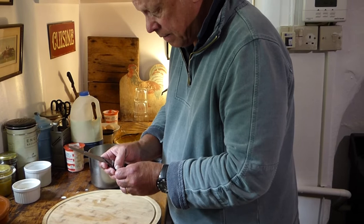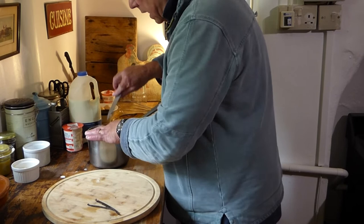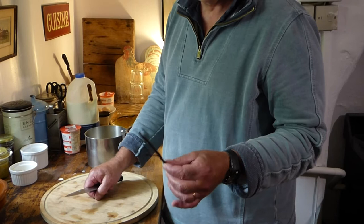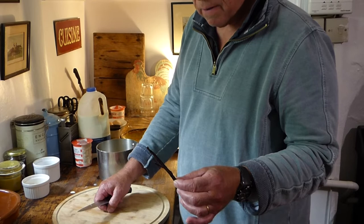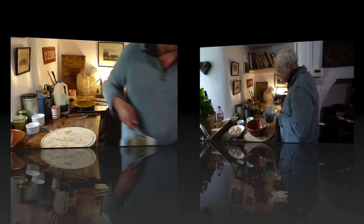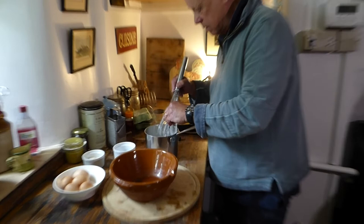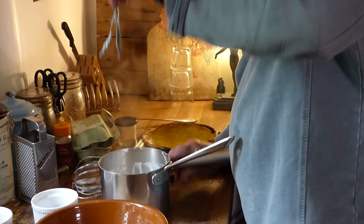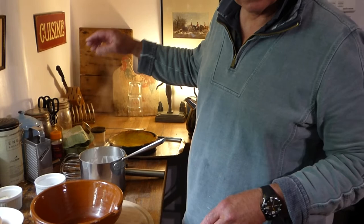Once you've split the vanilla pod and scraped out the seeds, throw the pod into the milk and cream and bring it to the boil. After you've finished with it, wash the vanilla pod in cold water, dry it on a clean kitchen towel, then put it in a container of caster sugar — like a kilner jar — and it will flavour the sugar beautifully, even though it's been used once. Something like this costs up to two pounds so don't throw them away. Vanilla pod in, then onto the stove to boil the cream and milk. Once it's come to the boil and all the black seeds are on top, take out the vanilla pod, give it a wash, dry it and put it in a jar with sugar to flavour it.